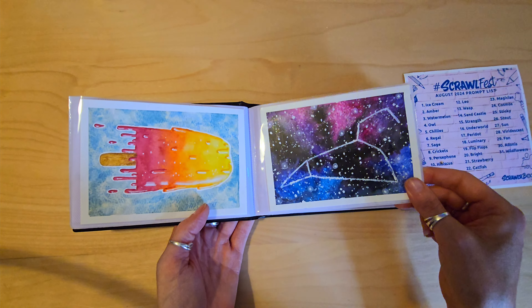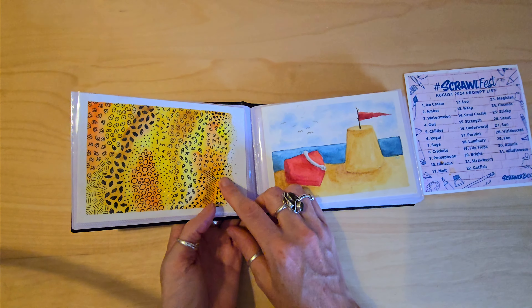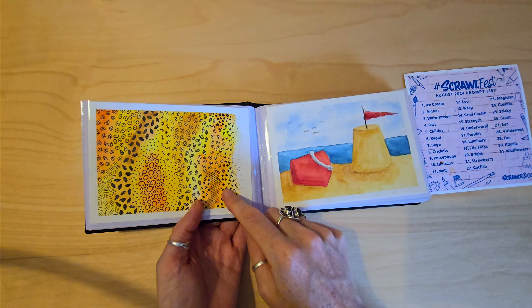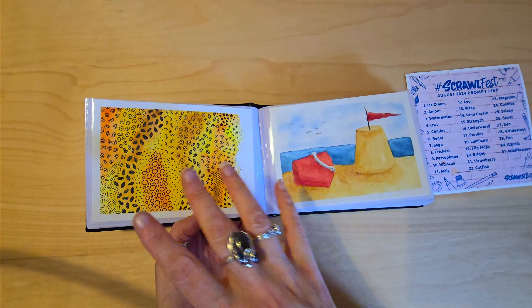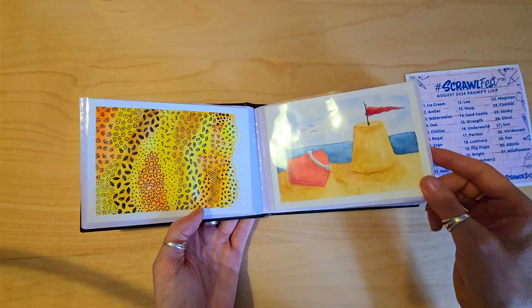This one was day 12, Leo. This was wasp — I didn't fancy drawing an actual wasp or painting one, so I did wasp-inspired patterns. A bit of a casual day, that was very relaxing to do. 14 was sandcastle.